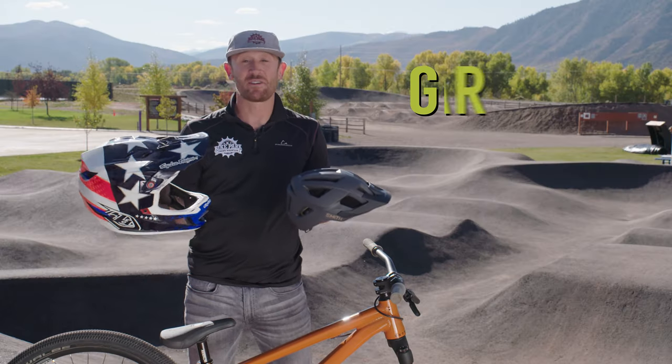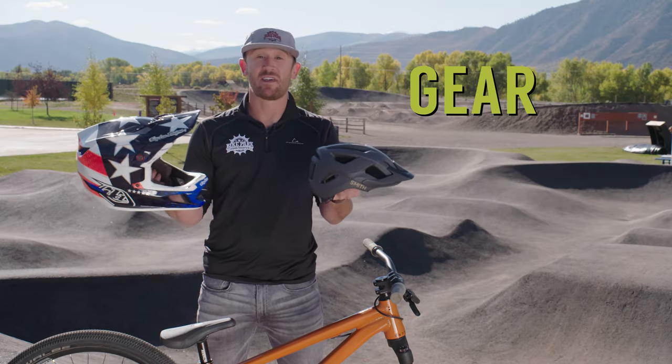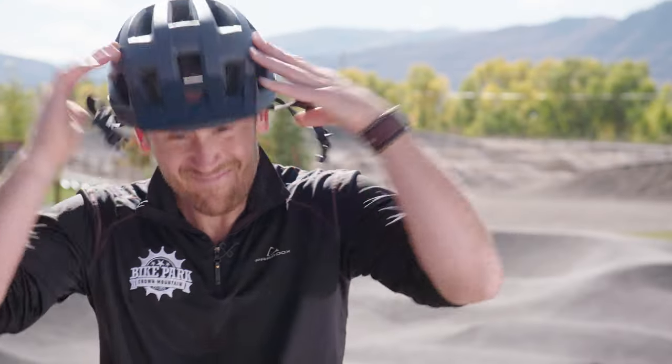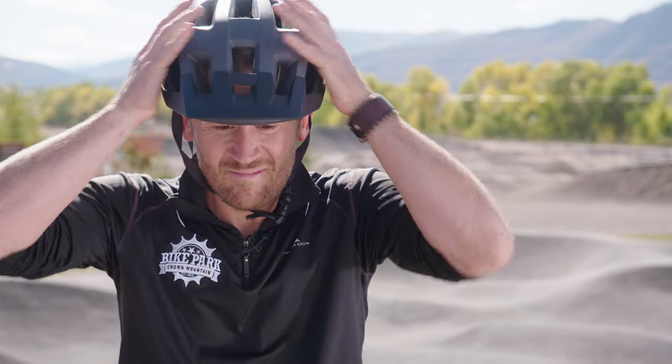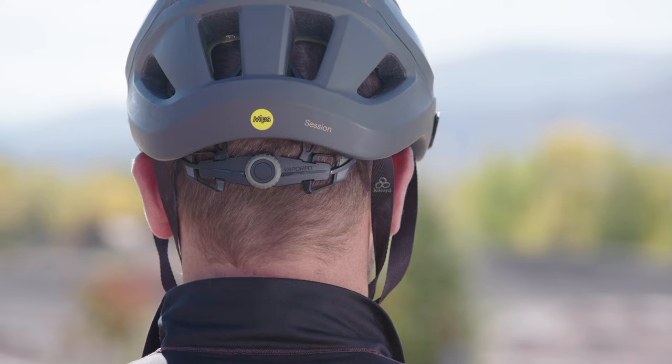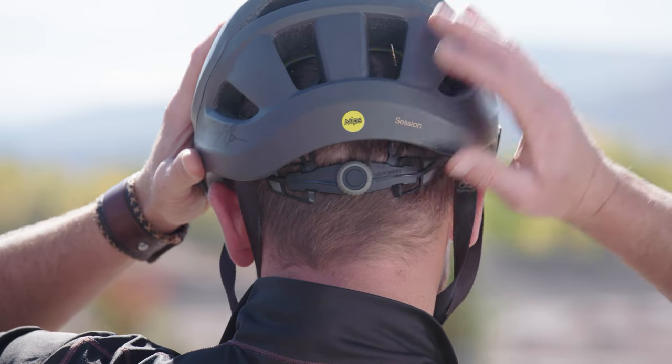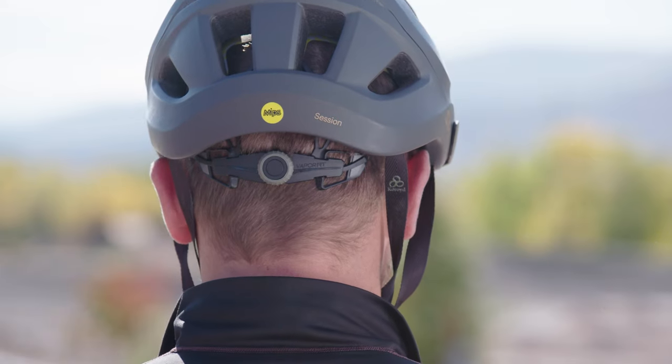When it comes to riding at the bike park, nothing is more paramount to your safety than your helmet. The first option is a half shell. One of the most common mistakes we see with the half shell helmet is proper fit — make sure your rider's helmet is on straight, not falling off to the side of their head. Before you buy your next helmet, make sure there's an adjustment on it so as your rider gets older, you can let the helmet last a little bit longer.